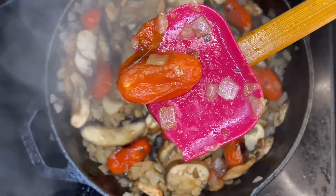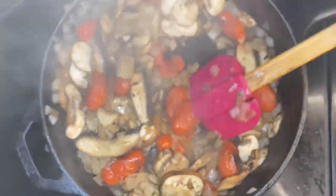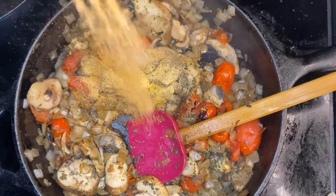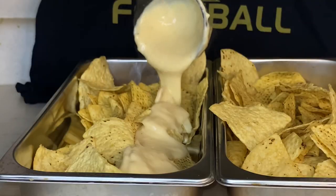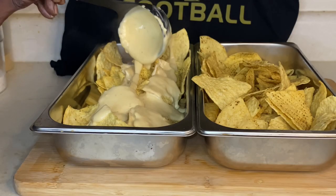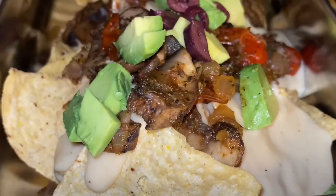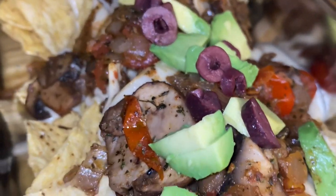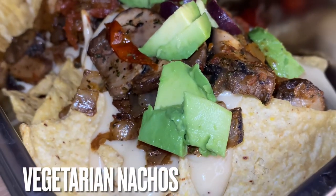Now if you're making nachos for somebody who's a vegan, you must ensure that that cheese is vegan based. A vegetarian can have this nacho cheese right here y'all. Somebody let me know — is Mr. Beast a vegan or a vegetarian? Because if he's a vegetarian, he can have these nachos, he can tam up y'all.